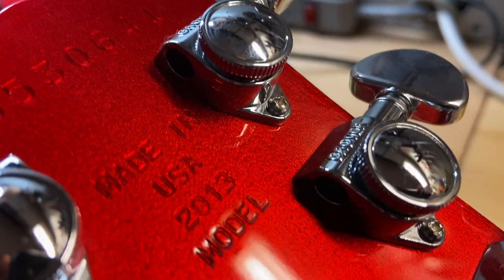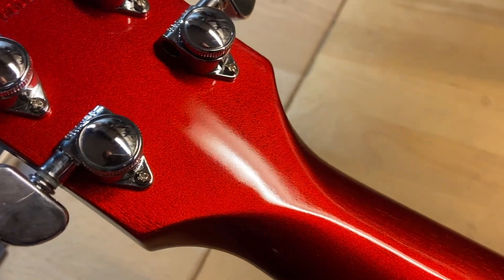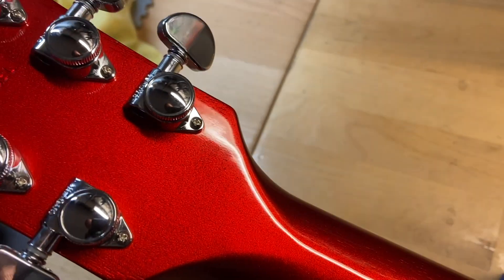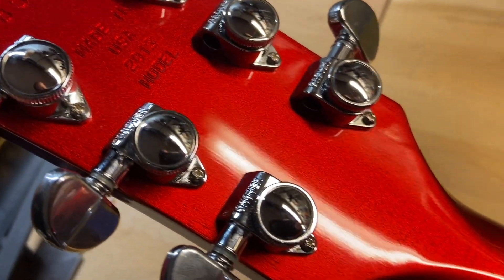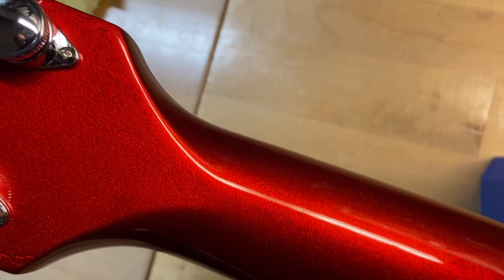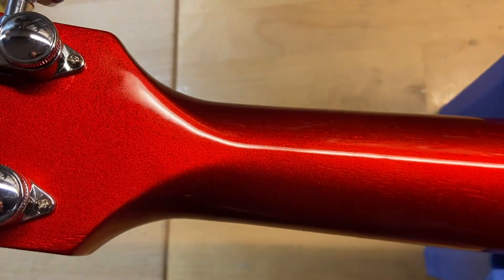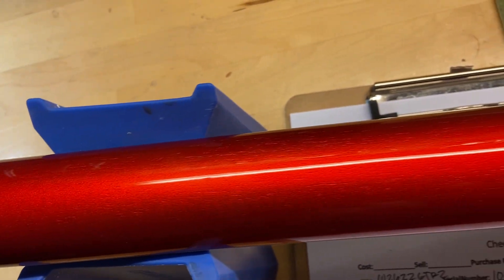Locking Grover tuners. I really like the red finish on this — you can kind of see the grain and it almost has like a sparkle look to it, very cool. Back of the headstock: no cracks, no breaks, no repairs, just nice and clean. The back of the neck looks great too on the slim 60s neck.